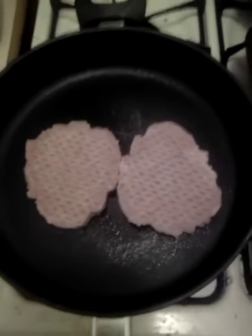We have two hamburger patties here in a pan. We have tater tots in the baking dish, as you can see.